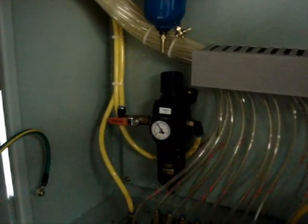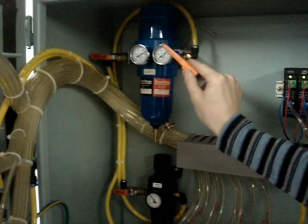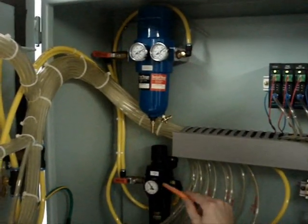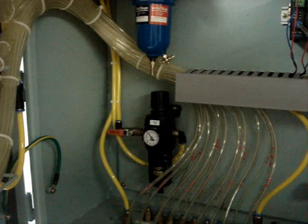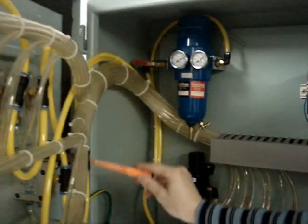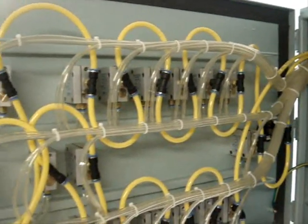The air is supplied by a flexible hose to the first valve at a pressure of 7 bars, where it is reduced and transferred to the air drain filter at a pressure of approximately 4 bars. From the air filter, the air passes through the manometer and goes through all the sampling and gauging points.